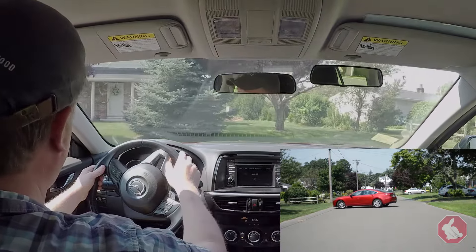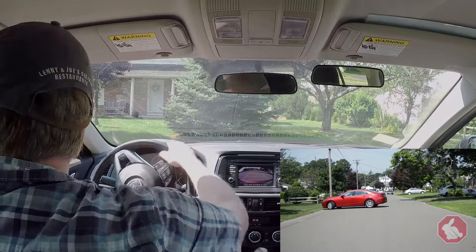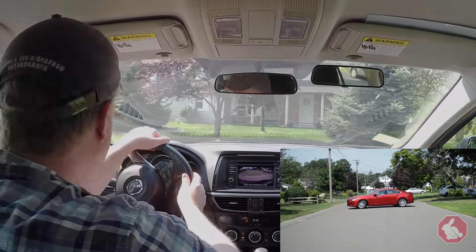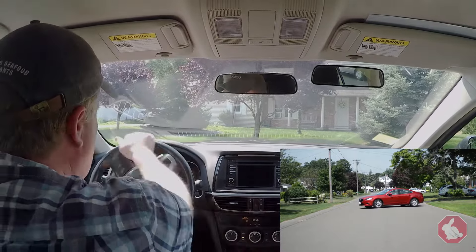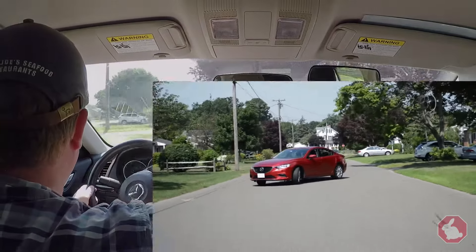Now, as I roll out, I keep the wheel turned all the way to the left. I stop here, put the vehicle in reverse, turn the wheel all the way to the right, look over my shoulder and start to back up. You want to make sure you pay attention as you back up. Once you have enough room to make your turn, put the wheel all the way to the left, put the car in drive and off you go.